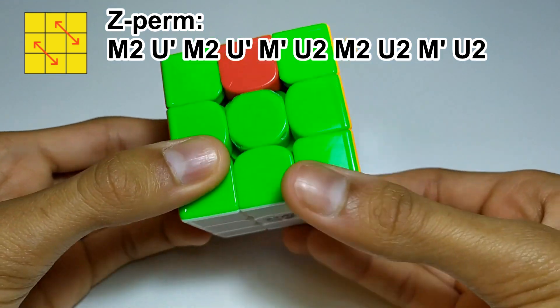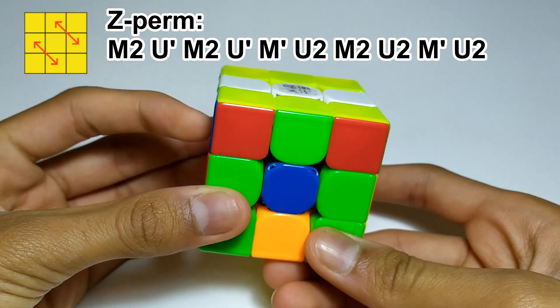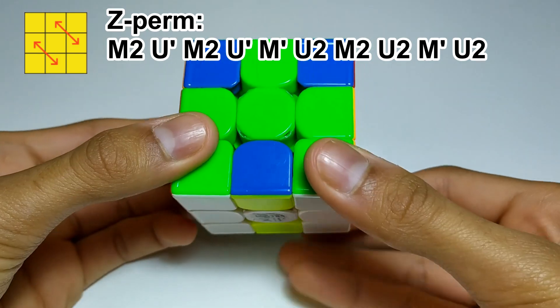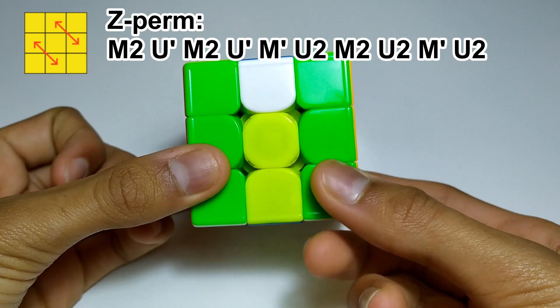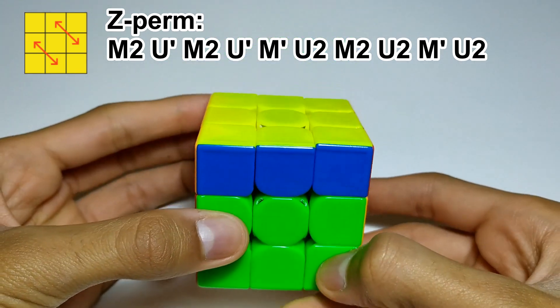The way you do this is: M2, U', M2, U2, M2, U', M2.